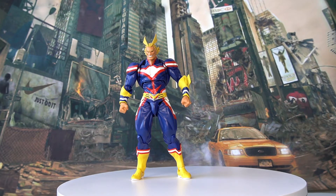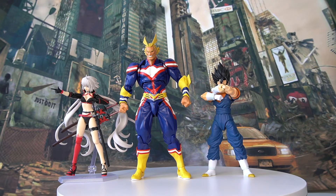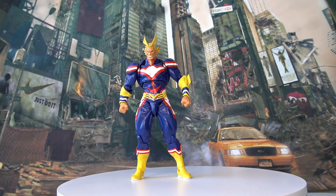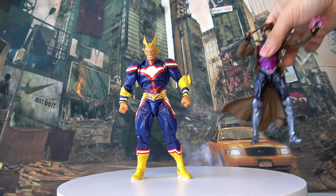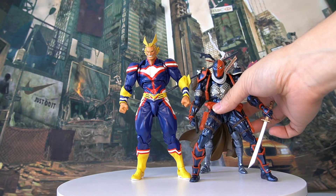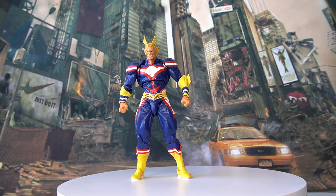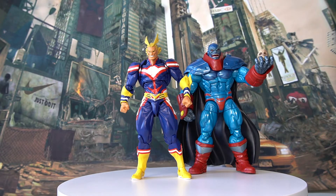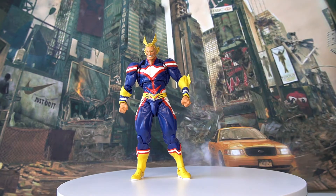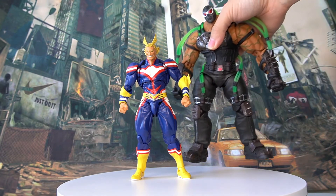Now let's do some size comparisons. Here we have an S.H. Figuarts figure and a Figma Fate series Berserker class Joan of Arc. As you can see, All Might is a towering figure — clearly taller than both of them. Next, comparing to figures from the same Revotech line — a Revotech Gambit and a Revotech Deathstroke — All Might is still taller than both, which makes sense given his towering character design. We also compare to a Marvel Legends Apocalypse — they're actually quite close in size, maybe the same height, with All Might being slightly taller with the hair. Here's a Mezco Cyclops comparison as well, and finally a Storm Collectibles King of Omega Ruga and a larger Storm Collectibles Bane.